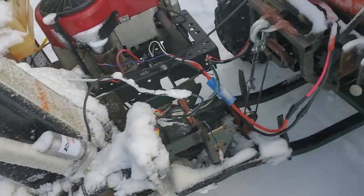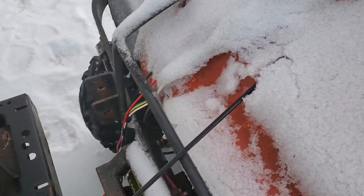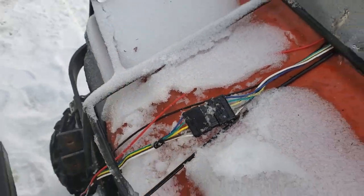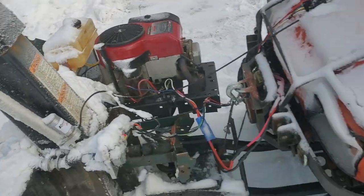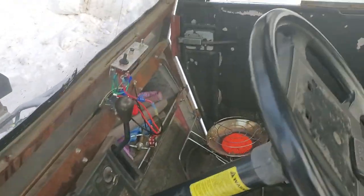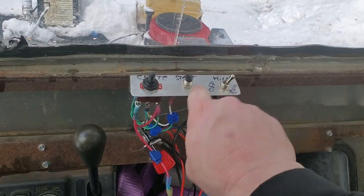It's a relatively quick disconnect. I've got the main power wires to start it, and then I use a five-pin trailer connector with two extra wires for the rest of the electronics on it. I've got a small heater inside the cab that works pretty good.